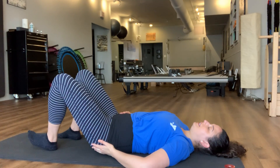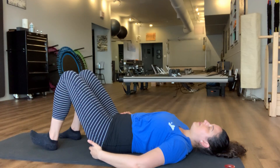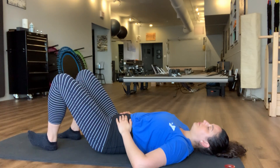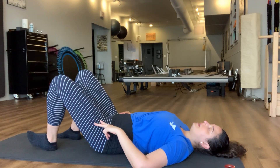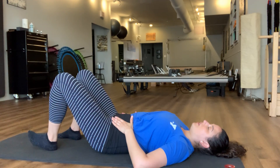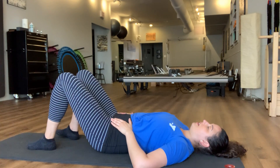As you bring that leg back, letting that leg bone rest heavy into the back of the hip socket. As you open this leg out into your clamshell, make sure both sides of that pelvis stay stable and equally weighted on the mat. You can rest that foot back down, and we'll take that now to the other side.